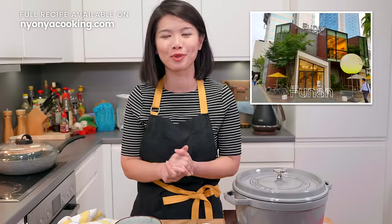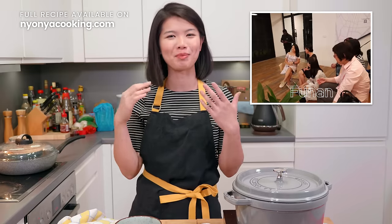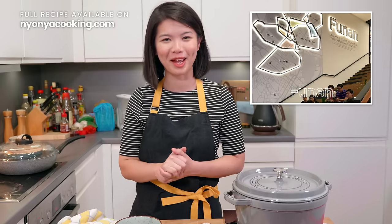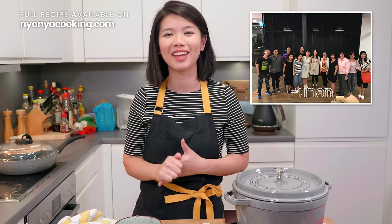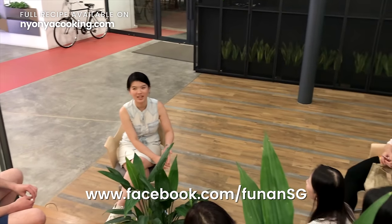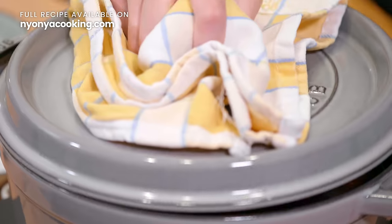Now, before we look at the soup, I just want to give a big shout out and thank you to Funan for sponsoring the location for our meetup at Grid in Singapore. It was so nice to finally meet you guys and to know who's behind the computer, who's actually behind the comments, and to know that there is support for your cooking — it really makes us very happy. For those of you who haven't been there, Funan Suite was the place where we had our meetup, and that's where they also have events sometimes. Check out their Facebook page for event updates.